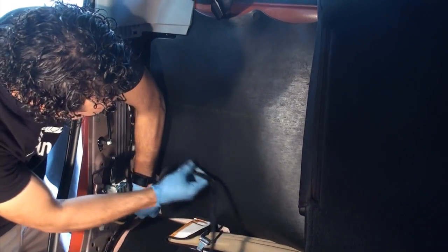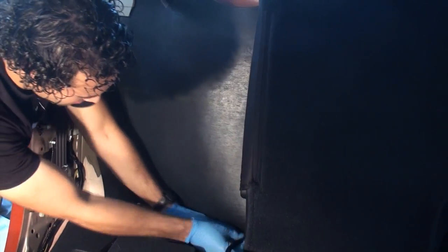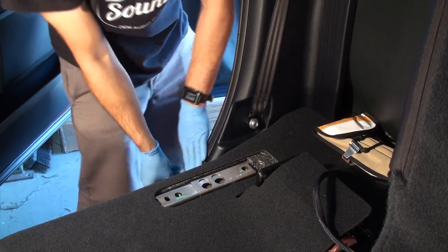Continue to route the umbilical alongside the rear of the vehicle, behind the rear insulation padding, towards the driver side of the vehicle where the subwoofer mounts. Reassemble the rear trim panel, seat belt trim panel, front and rear threshold, and weather stripping.